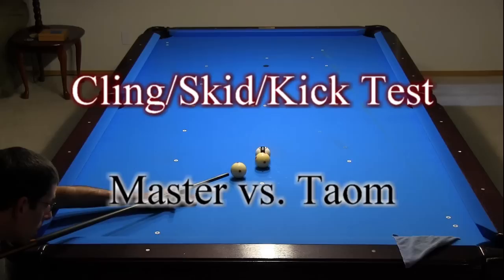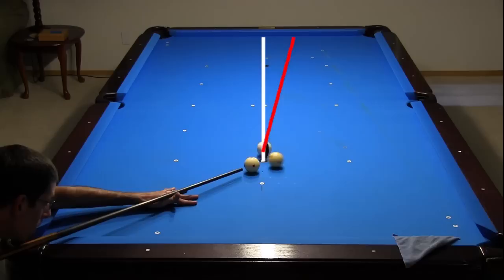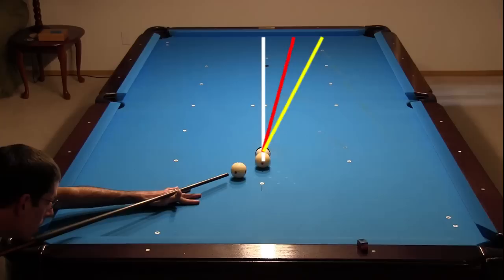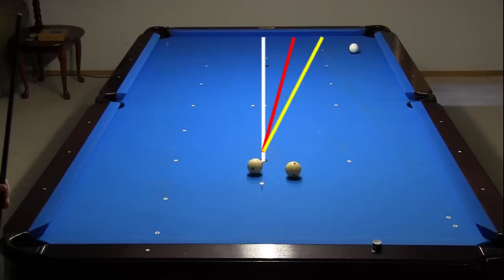One marketing claim I have heard about Tayom chalk is that it is less likely to cause cling, skid, or kick. So I decided to test this also. I have two balls frozen with the line of centers heading straight up table, and I am hitting the first ball squarely at slow speed to see how much the second ball throws naturally with the ball surfaces clean. The ball throws quite a lot for a slow speed frozen combo, but this is a normal amount of throw. Now I am adding chalk smudges to both frozen balls to see the effects of cling, skid, or kick. Notice how much more throw there is when there is chalk at the ball contact point. Here is the result with Master chalk added, and here is the result with Tayom chalk added. They both create similar amounts of cling, skid, or kick.